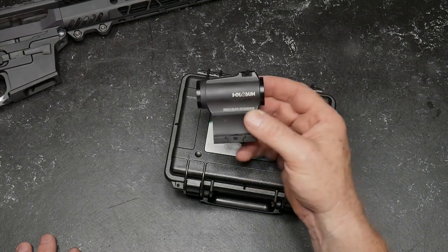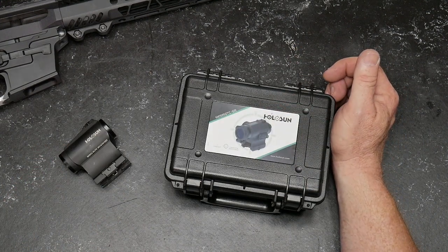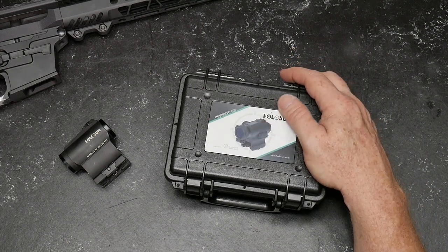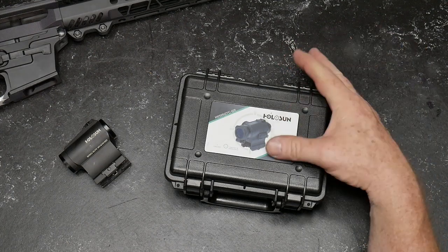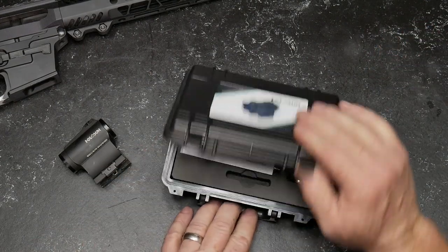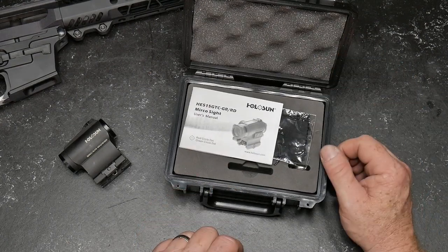In any case, they sent this guy right here — this is the HE515GTC-GR. This is the mac daddy. This thing right here is bad to the bone. I've seen the red dot version but never the green dot, and I've never seen this one before. As a matter of fact, I can't even find it on their website, but we're going to go ahead and put this out there anyway. Opening the box — really kind of a neat little box right here.